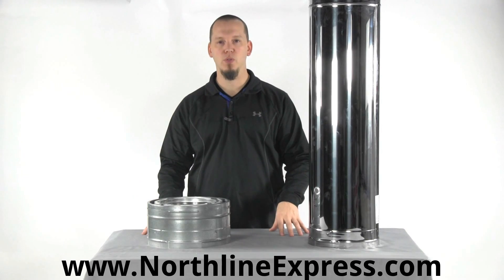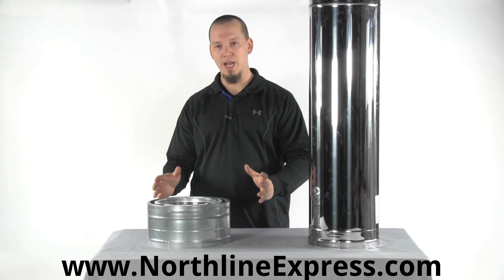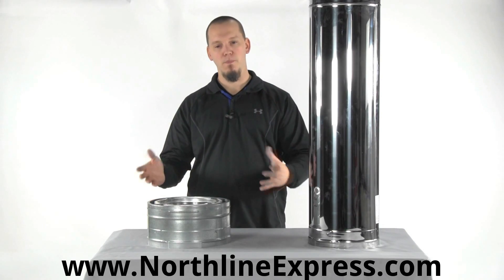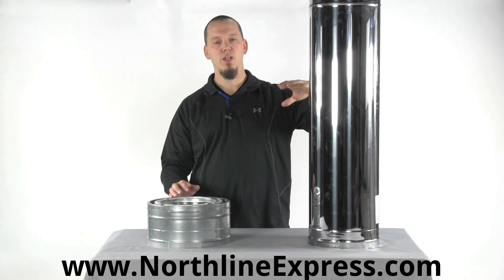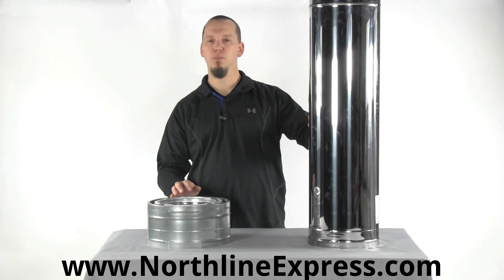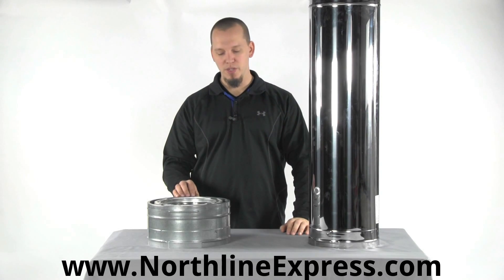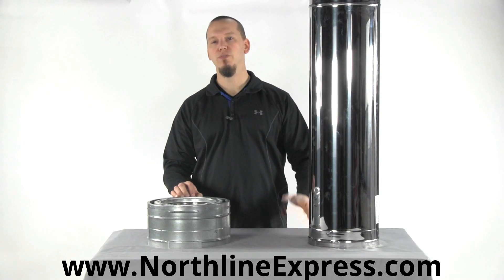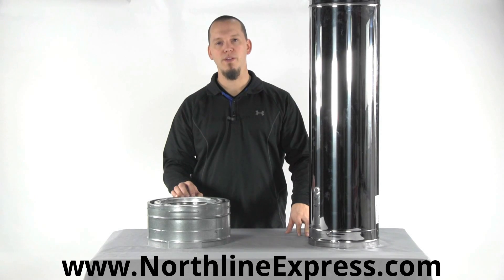You can use both galvanized and stainless — they both twist-lock together to create a nice solid fit. But you always want to transition to stainless whenever you're going to penetrate the roof line or be exposed to exterior elements. That's all the information we have for you today on DuraPlus. If you have a question, feel free to call one of our chimney pipe experts at 866-667-8454.